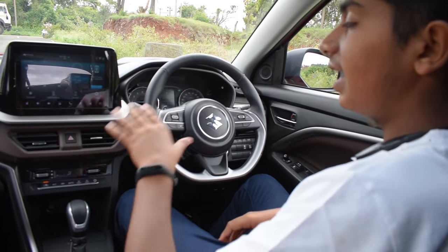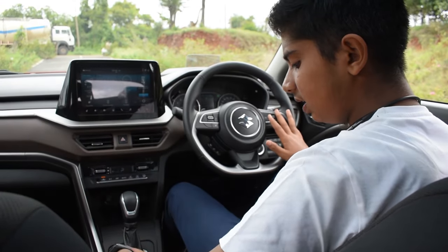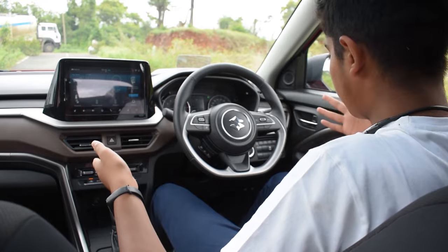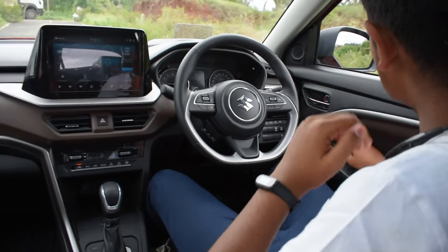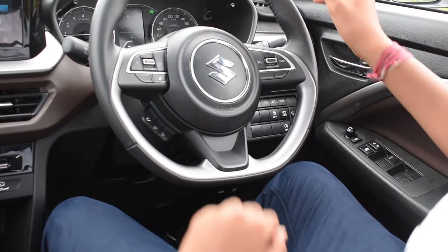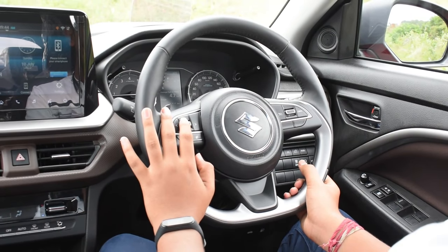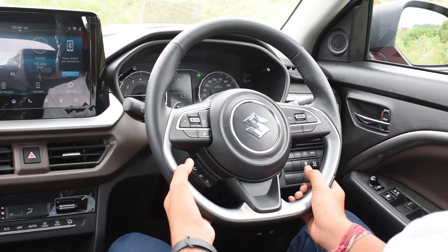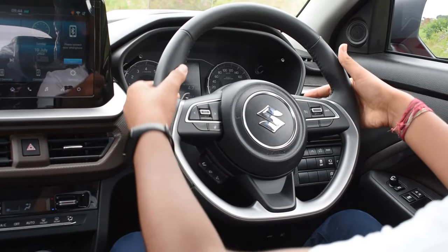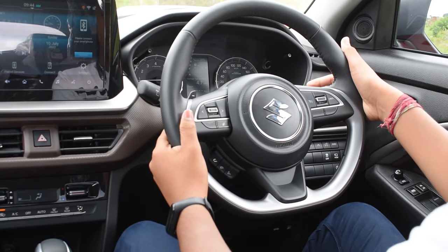Coming to the interior, it is completely new. We get black and brown with silver finish. The seats are really comfortable and will help on long drives. On the right side we get controls for the power windows, central locking and electrically adjustable ORVM. We get a flat bottom steering wheel — on the left side we get controls for the media, and on the right we get controls for cruise control. Here you can also see the paddle shifters, which are available only on the automatic version.